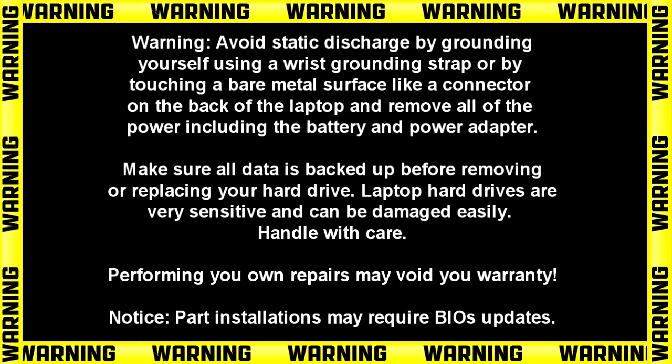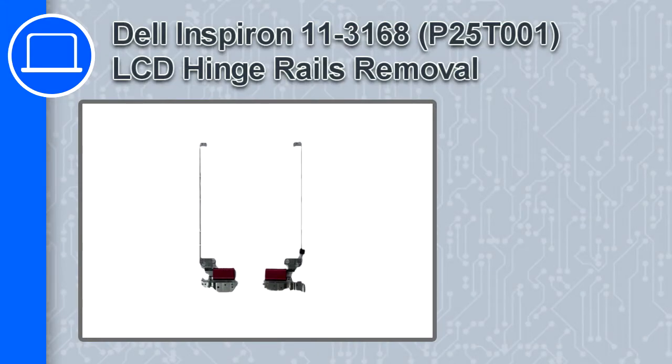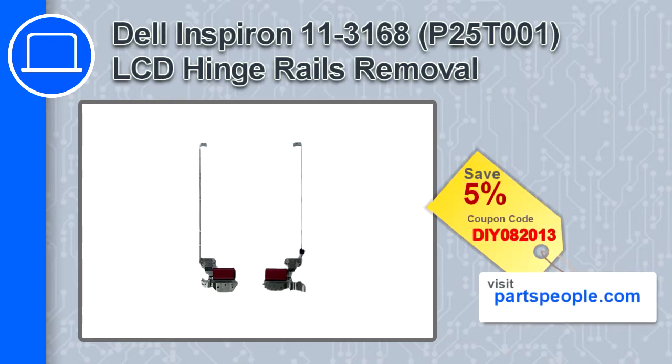How's it going? This is Ricardo and in this video I'll show you how to remove the LCD hinge rails from a Dell Inspiron 11 version 3168. If you're looking for parts for this laptop, go to our website and use this coupon for a 5% off discount.